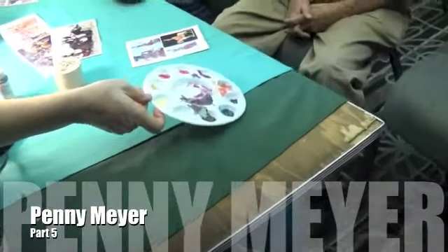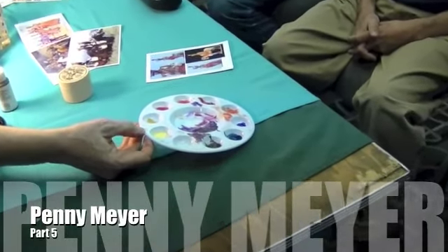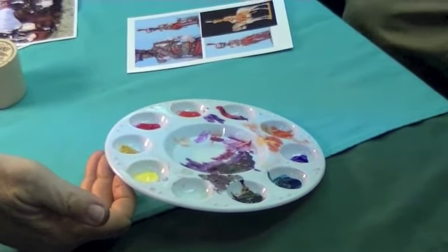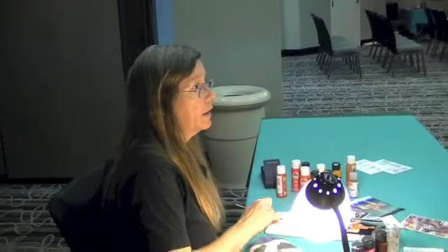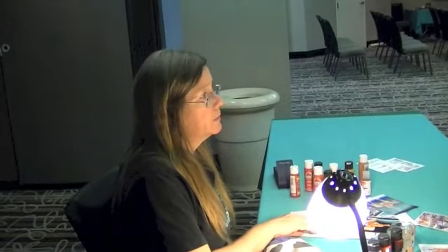You can see the burgundy and the purple colors that I used for the very first washes, and you can see where I thinned it out quite a bit, to where you can see the palette through it. But the beauty of acrylics is that you can take time and build that up. If it doesn't look the way that you want it to look, just let it dry for a few minutes and go back in and put another wash over it.